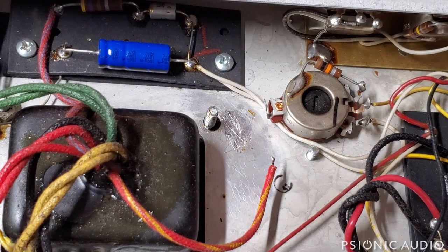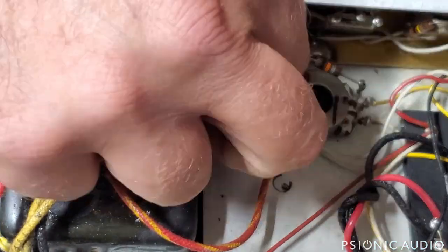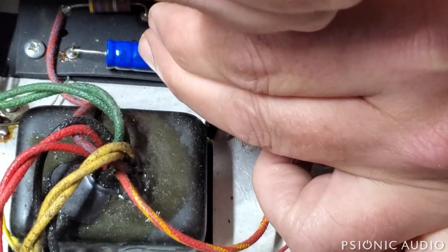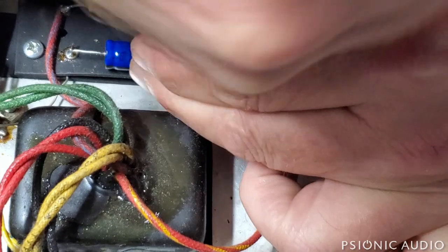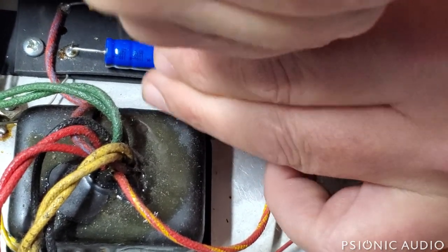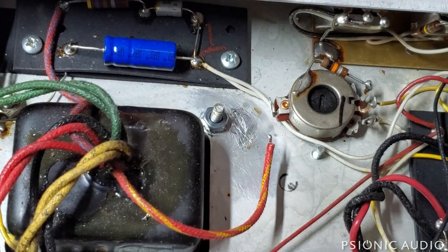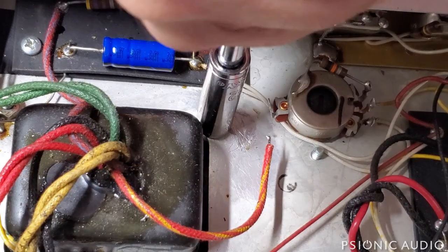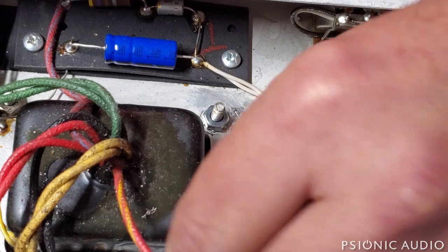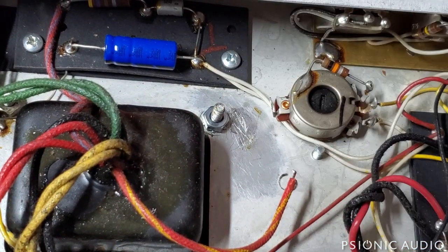The old nut that was on there was just a plain nut that had a little bit of help from the teeth on this ground lug. I'm going to replace it with a keps nut, which has the teeth built in. I always start these by hand just in case there's a stripped thread. I like to really crank them tight. With some transformer manufacturers, the screws are relatively weak and you can actually snap them off — but these are old Fenders with old Schumachers, pretty damn rugged. So that's now a secure connection.